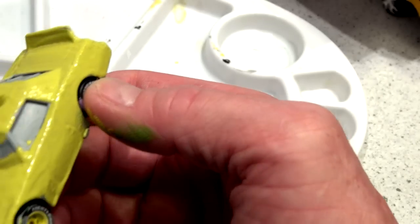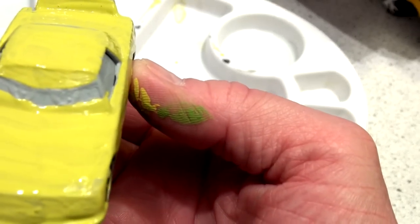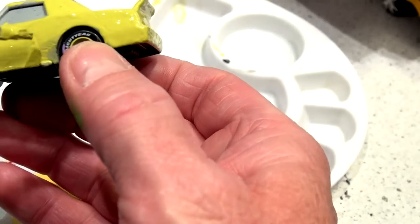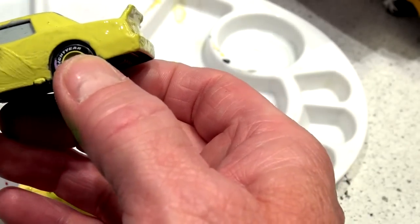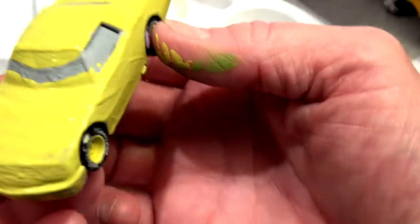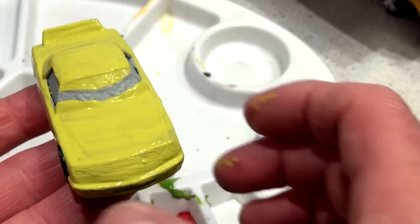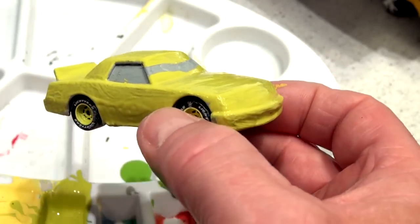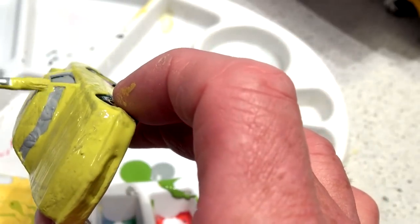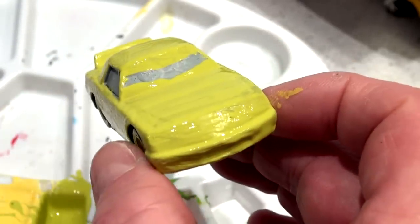They don't even get sent out anymore. It's just been a real disappointment and I'm moving on. I'm actually getting a job very soon, and this will be the end of my YouTube days. Look at that — that came really nice. I might put another coat on. Let's let this dry and I'll come back and put a second coat on and then the black on the back. That came out pretty nice.